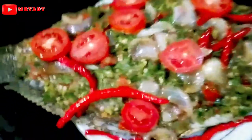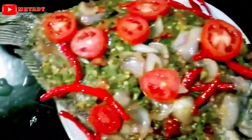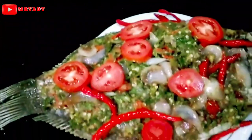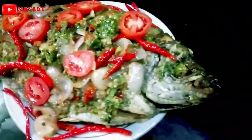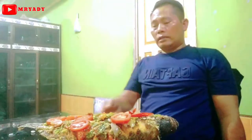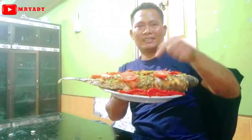Guys, ikan guraminya sudah masak, kita taburi dengan sambal hijau nih guys. Inilah masakan ikan guraminya, guys, kita goreng tadi. Menu di hari Minggu, guys. Oke guys, inilah dia ikan guraminya sudah jadi guys, hari Minggu.